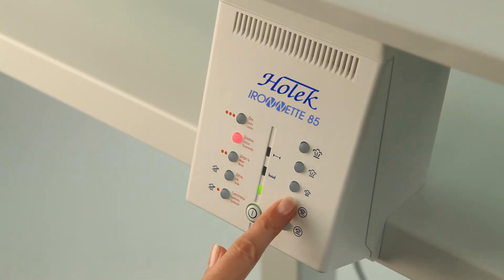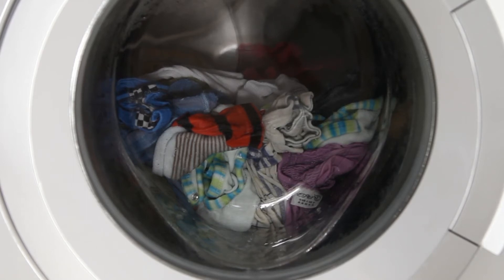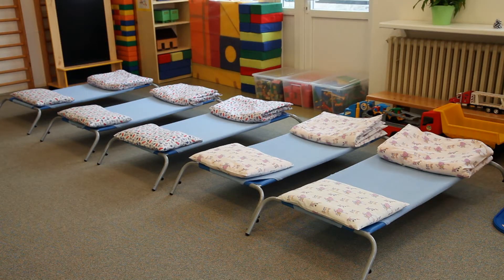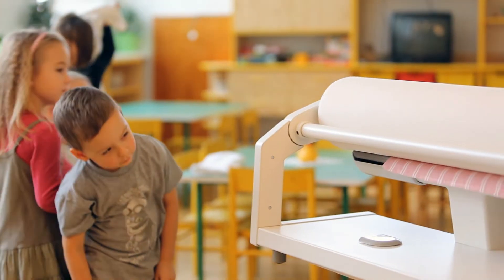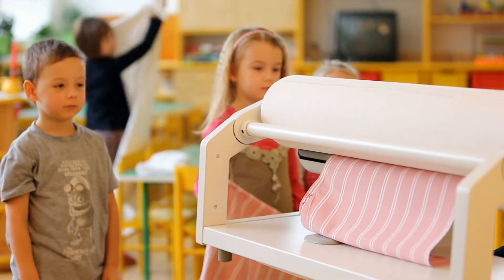The Ironnette rotary iron will help you iron everything that has come out of the washing machine — be they tablecloths, towels, or sheets from kids' cots. Therefore the Ironnette will surely be appreciated in every kindergarten, where thanks to its safe handling even kids can lend a helping hand.